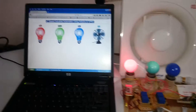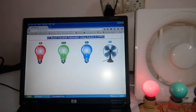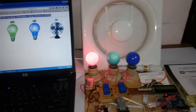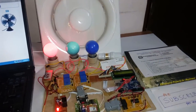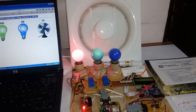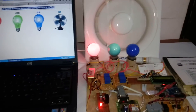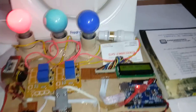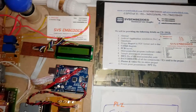This is IoT-based industrial automation using Arduino. At the same time, we can go for Raspberry Pi — we can control it similarly. In the next project I will show a Raspberry Pi video. Thank you. If there is any doubt, let me know at SVS Embedded.